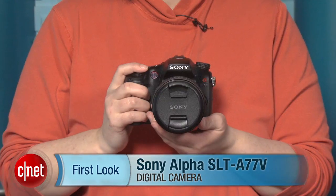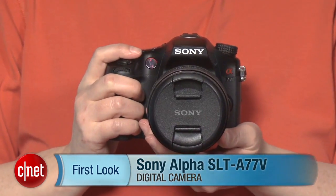Hi, I'm Lori Grunin, Senior Editor for CNET, and this is the Sony Alpha SLT-A77V.